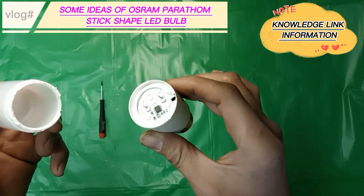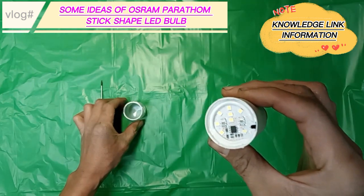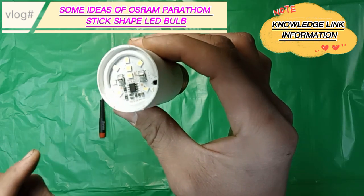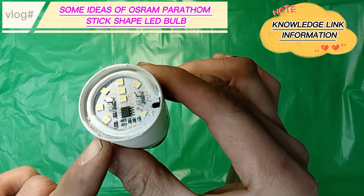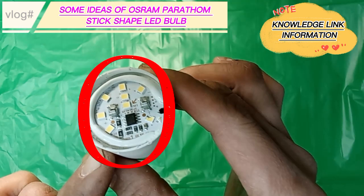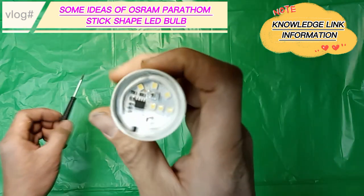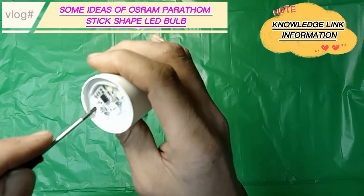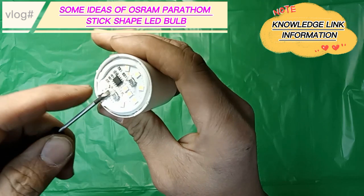This frosted diffuser cover is made of PVC material to protect the LED light circuit or LED driver mounted inside the bulb, and is also easier to clean due to its stylish design. This is the LED, or light-emitting diode. It will light up to 90% more efficiently than any traditional incandescent bulb. It also has a 15,000 hours lifespan service with less maintenance than traditional incandescent bulbs, which last only 1,000 hours.